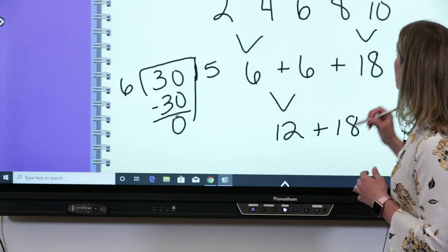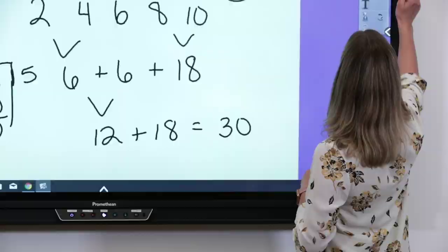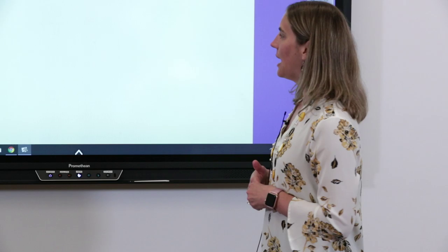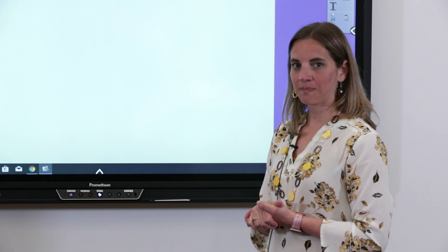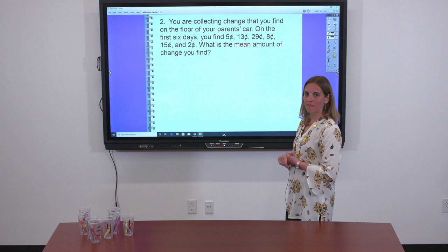Let's try one more. This time I'll give you a chance to try it on your own. You're collecting coins from the couch — my dad always dropped change in the couch. You collected coins for six days: five cents, thirteen cents, twenty-nine cents, eight cents, fifteen cents, and two cents. Before doing any adding, what's the first step? Put everything in order from least to greatest — and make sure you have all six numbers.